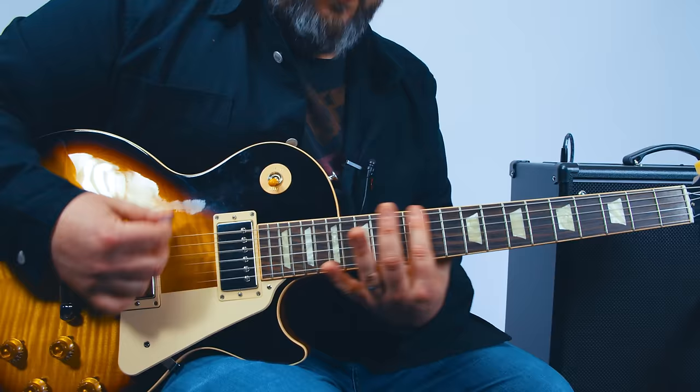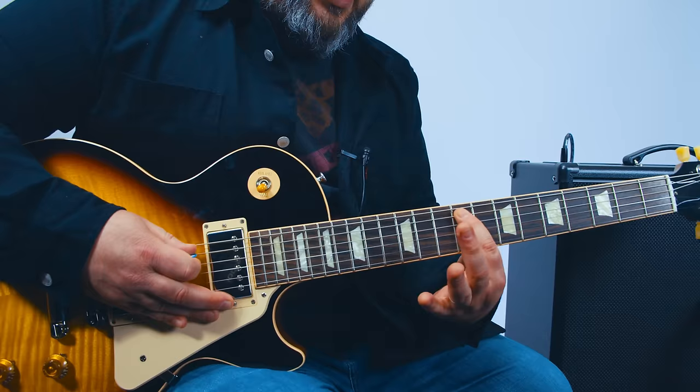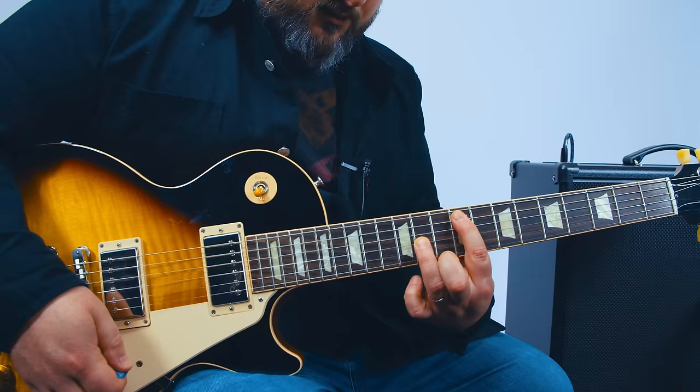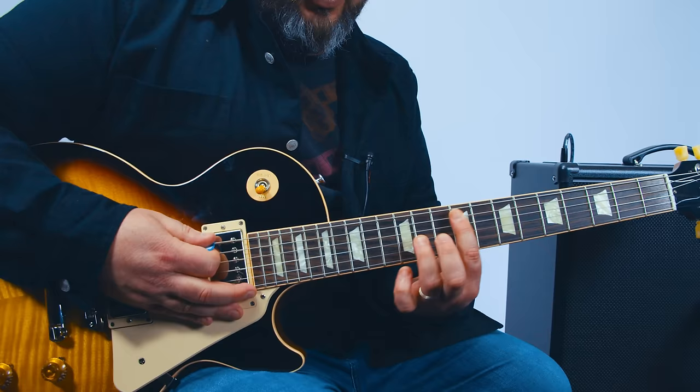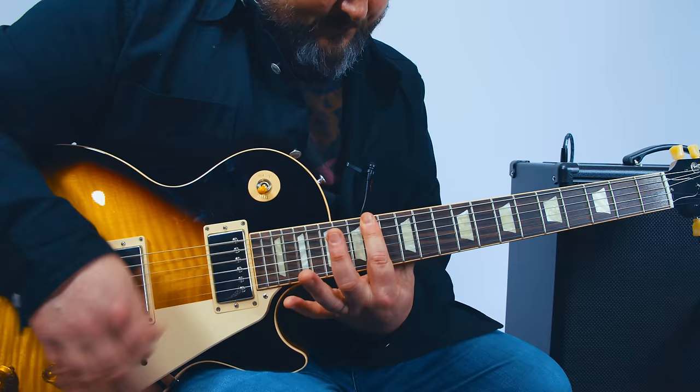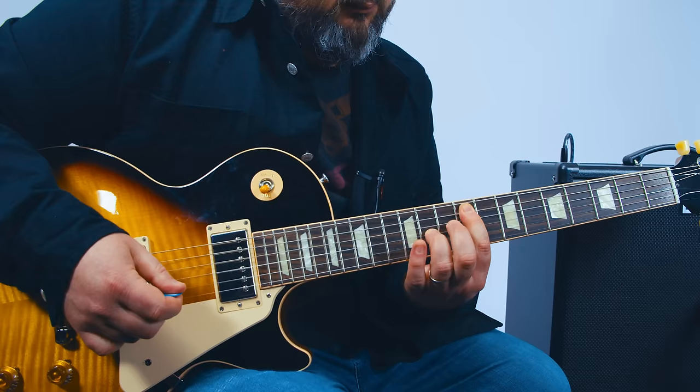To start the chorus: the 9th fret power chord to the 12th, then up at the 14th, then to the 10th. Then we do an octave on the 9th fret of the A with the 11th fret on the G — everything else muted. So it's 9 and 11, up a half step, up a whole step to 12 and 14, back to 9 and 11. Then the 14th fret power chord, 10th, and then the octave.